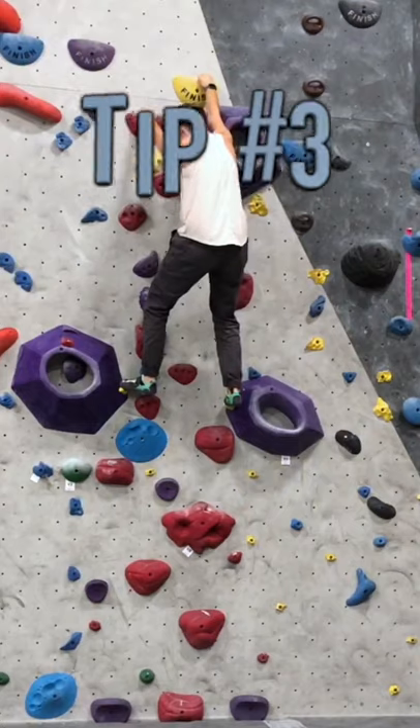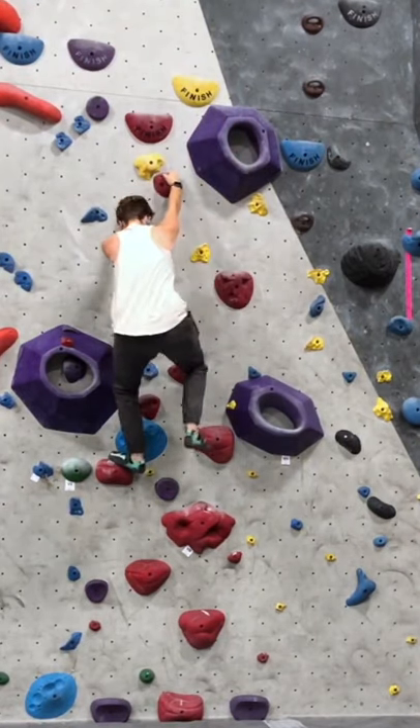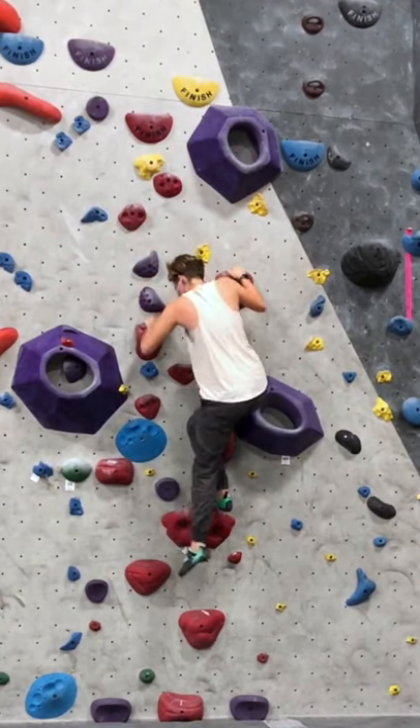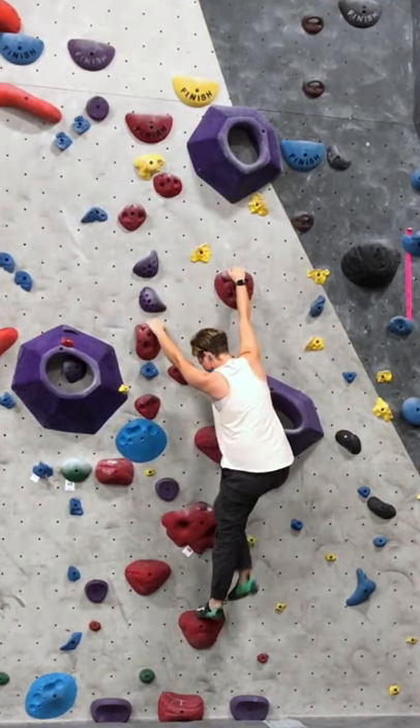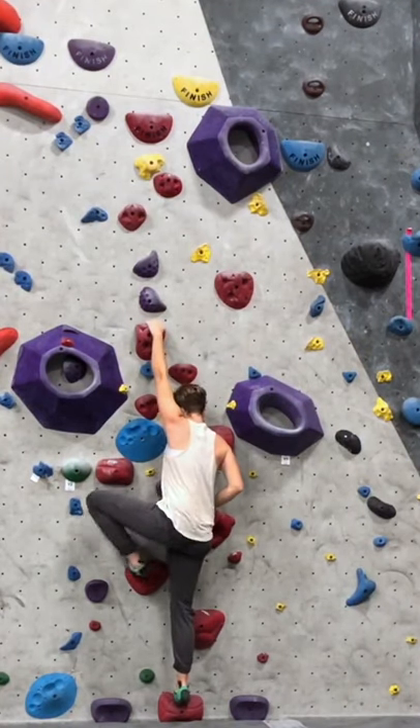Tip number three is to down climb when you're trying to practice footwork. It's a lot easier to practice your footwork and pay attention to your feet when you are climbing down. It's going to be a little bit weird, but trust me — you have to focus on where you're placing your feet.